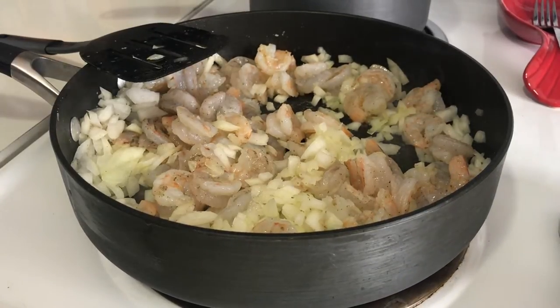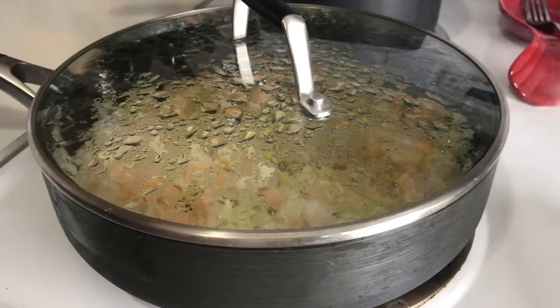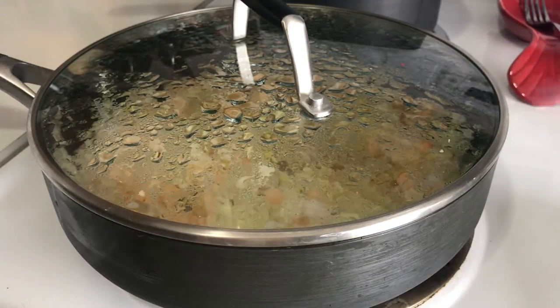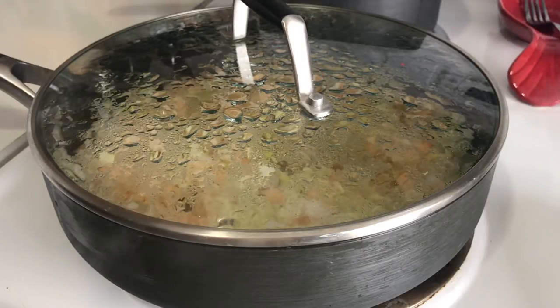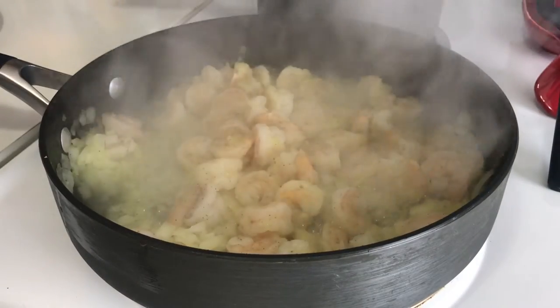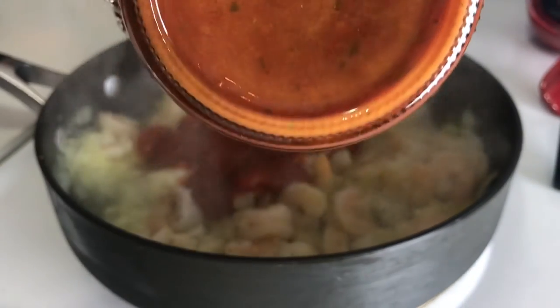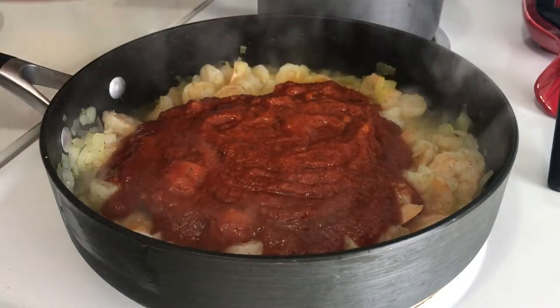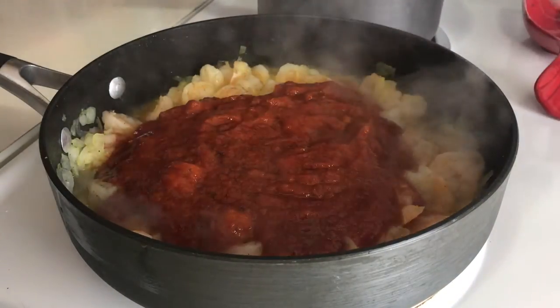Now that the onions and the shrimp have cooked together, I'm going to place a lid on it and let it simmer for a little while while I prep the noodles. I'm cooking the noodles on the back burner — everyone knows how to cook noodles, so I didn't show that. Once everything looks like this, I'm going to add the pasta sauce. You can use whatever pasta sauce you want — homemade preferably — but I just used straight out of a jar.